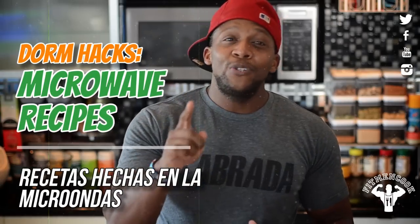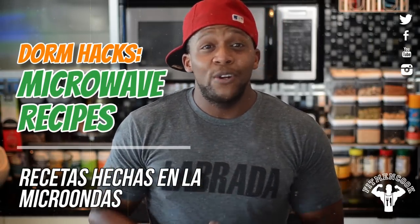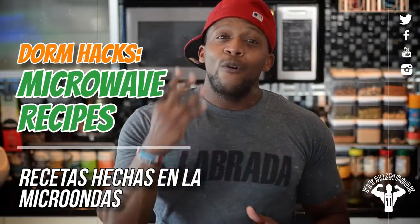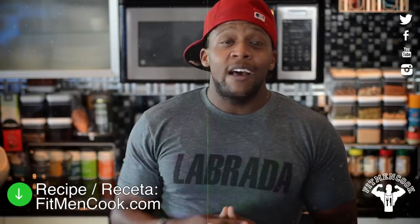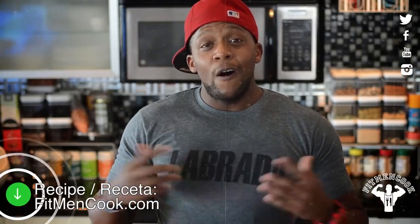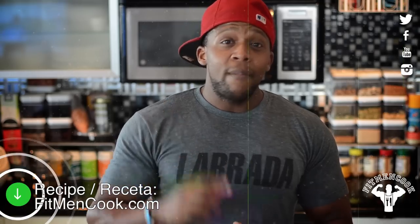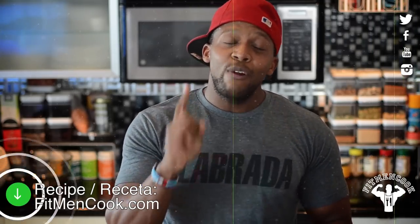Today we are going to hack the college dorm room and I'm going to show you how to turn your microwave into a five-star kitchen with four easy recipes. Be sure to click the link below to check out fitmanncook.com to get all the recipes and info from this video. At the end of the video I'm going to ask you to share at least one creative recipe to help people have a great school year.